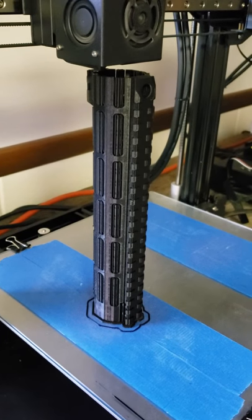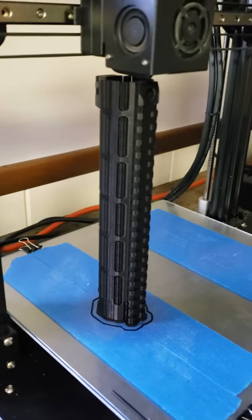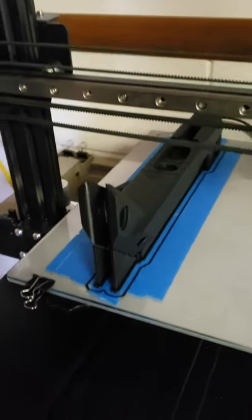Exciting day here at Virtual Rifle Systems. This is a prototype for the new Virtual Rifle Systems Mark III — the new hand guard and the new upper just finished.